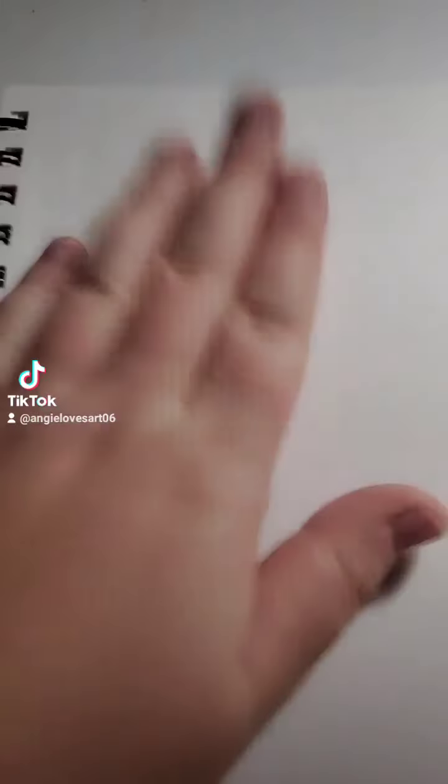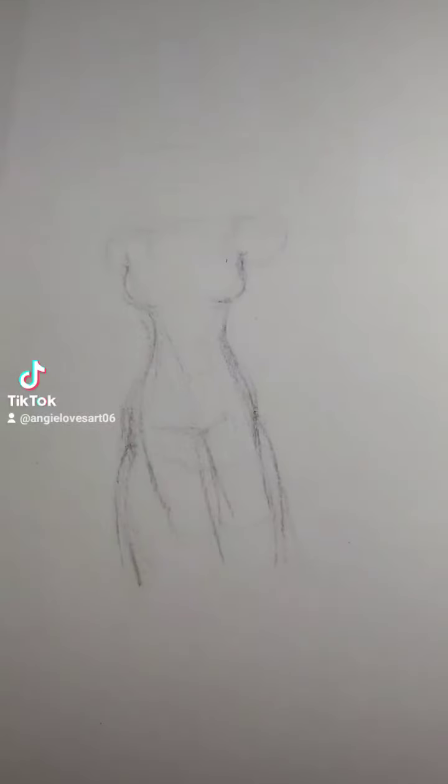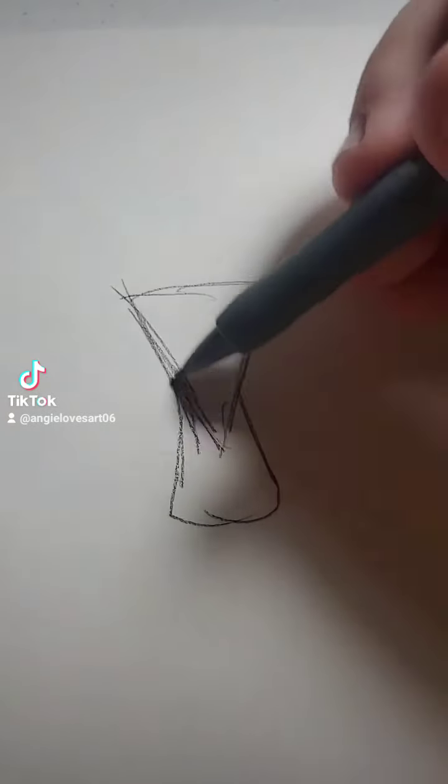Okay, body tutorial, let's get into it. That's crap, we're gonna ignore that. I'm gonna draw right next to it.